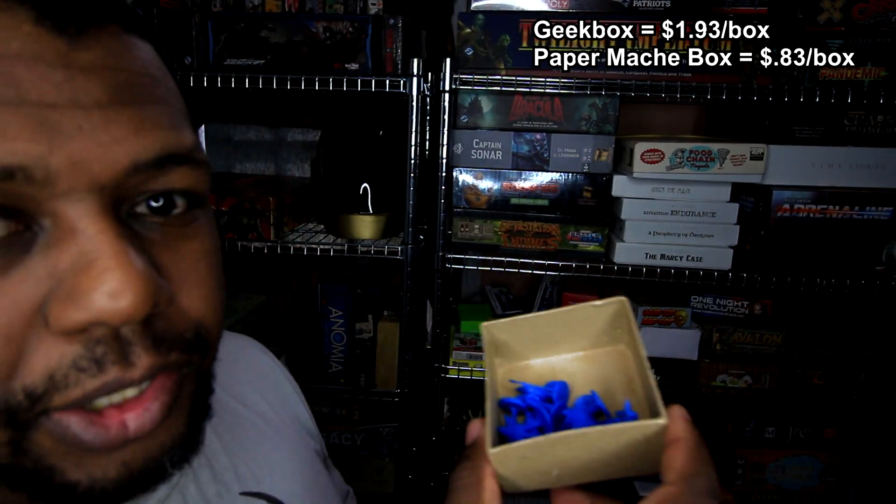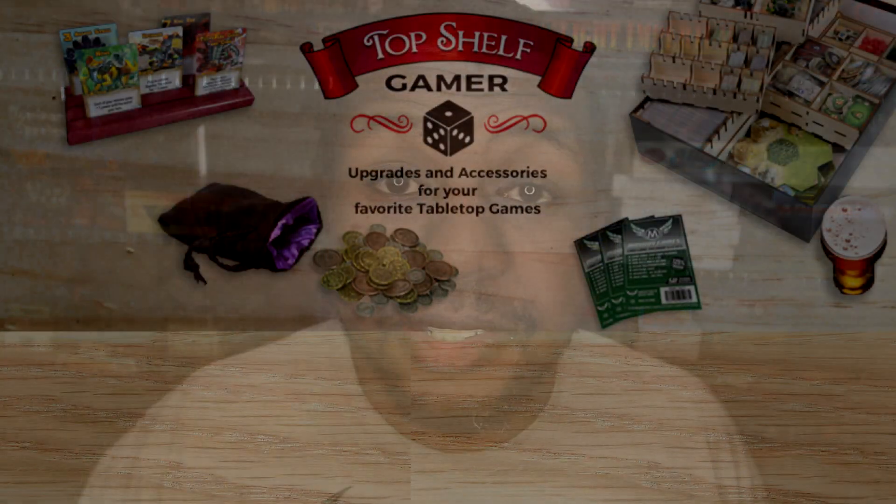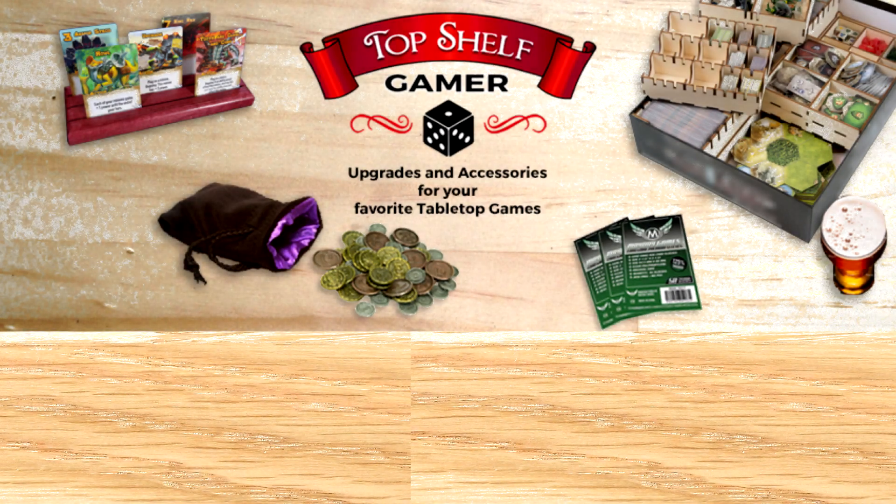Those are my three picks. Hopefully you found this video useful. I was just starting to get into the habit of storing things myself and figured, why not make a video while I'm doing it? This is Gary Pope from Late to the Table — peace, catch you guys next time, thanks for watching.